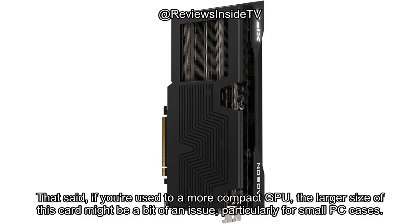That said, if you're used to a more compact GPU, the larger size of this card might be a bit of an issue, particularly for small PC cases.